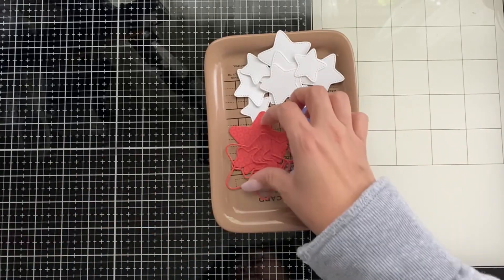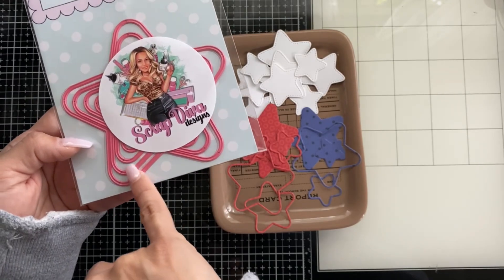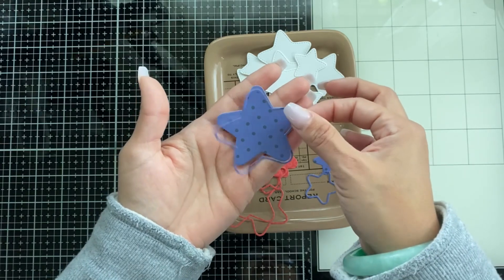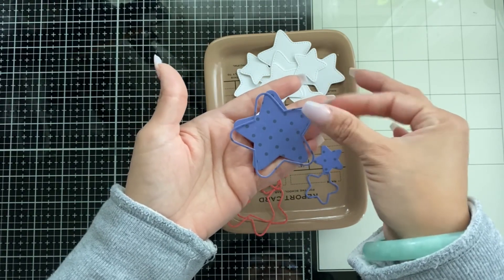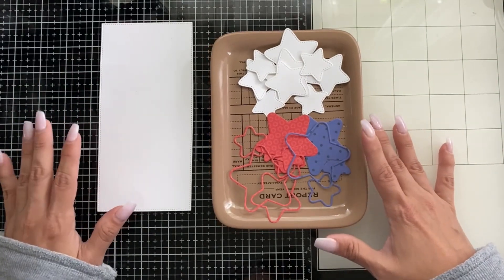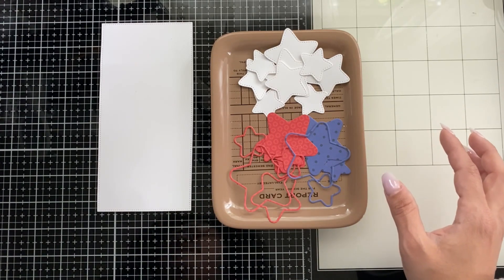I've already cut the star nesting set - I really like it. It comes with not only the star set but also an outline that cuts out these pieces, so it's like a two-for-one die - super cute. You could use it with a shaker and add this on top and it would look really cute. I want to show you how easy and simple a card like this is. I've also added some elements from my favorite stamp company.